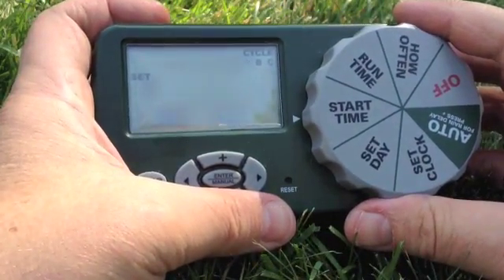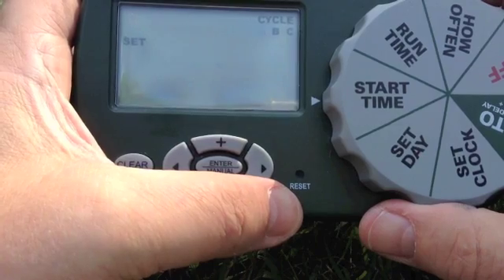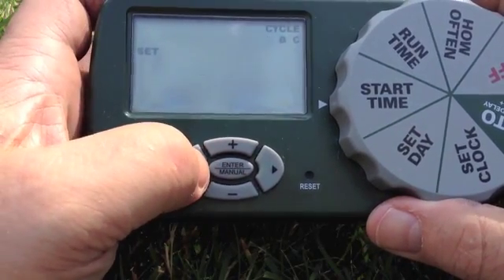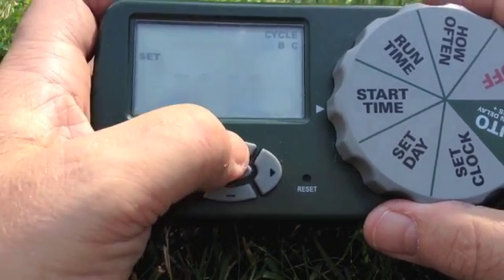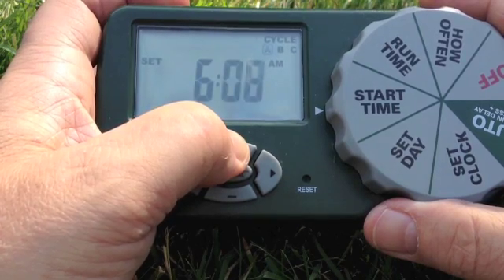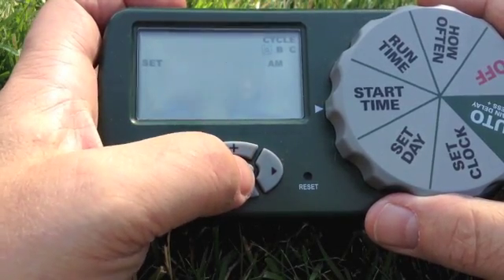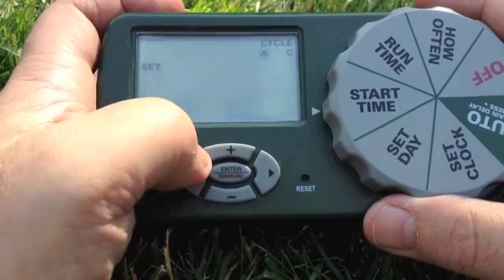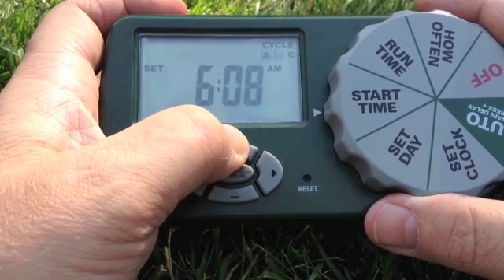Next we'll adjust the start time. This would be for our first cycle, our second cycle, and our third cycle. A cycle is just setting more than one watering time per day, so you can have up to three different watering times in one day. To move to a cycle you just press the right arrow. So this will set in the evening — or let's just set it for 12:30.